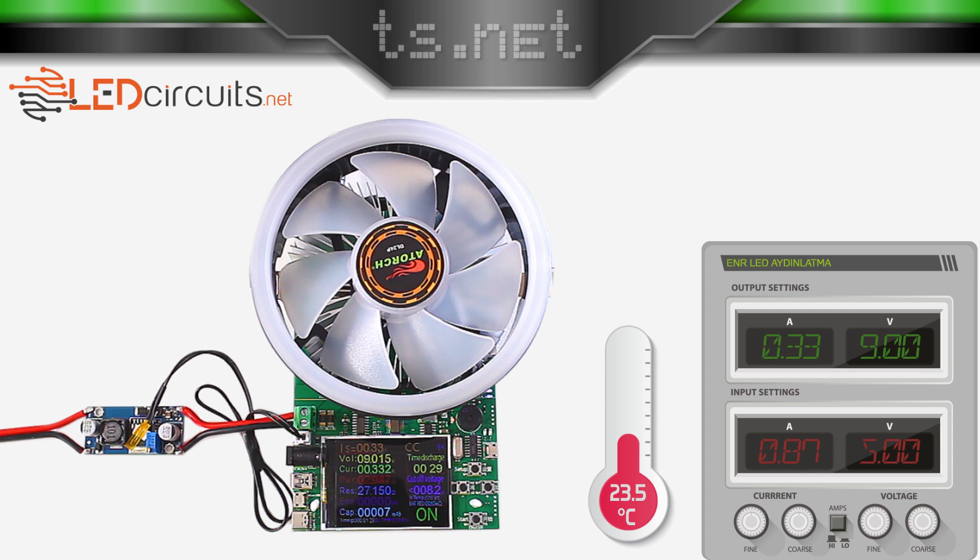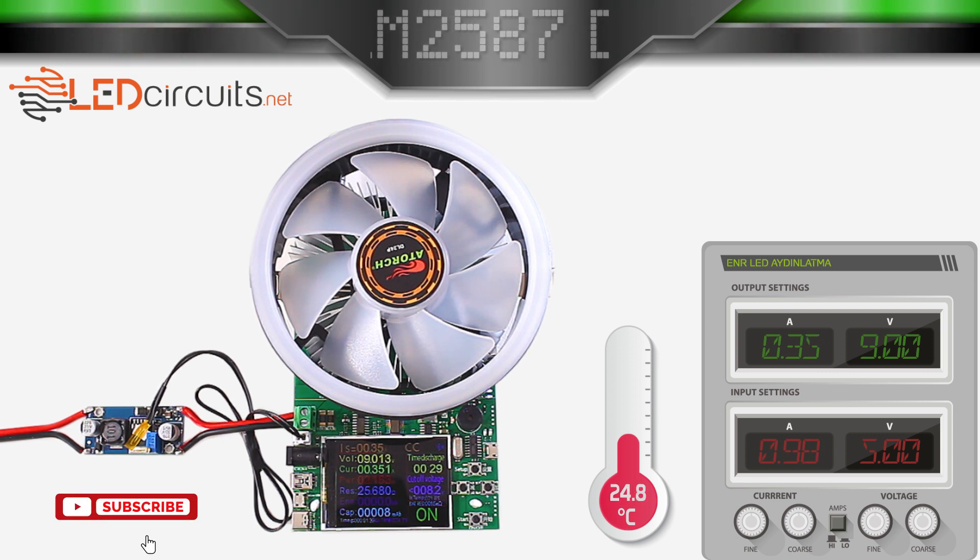In that case, I'll continue testing somewhere between 300 to 400 milliamperes. Let's continue the power test.